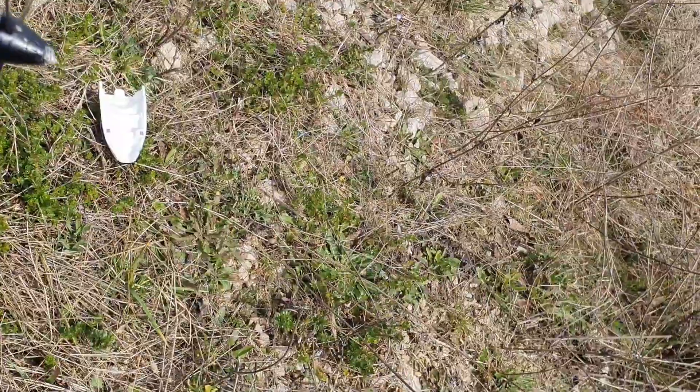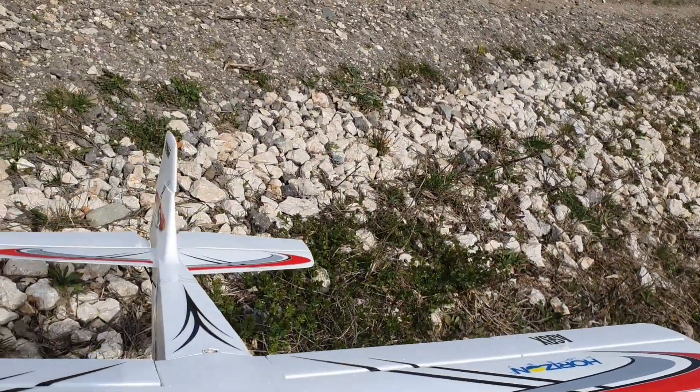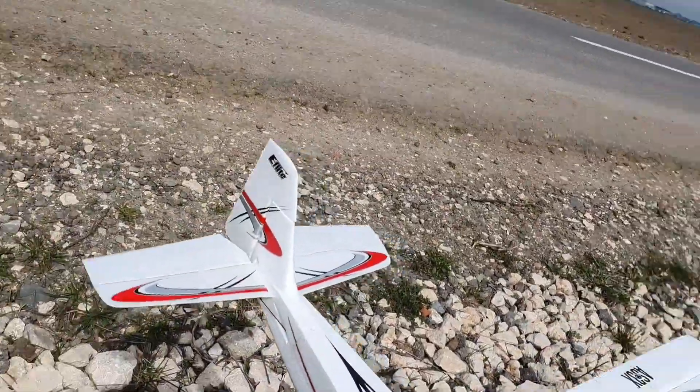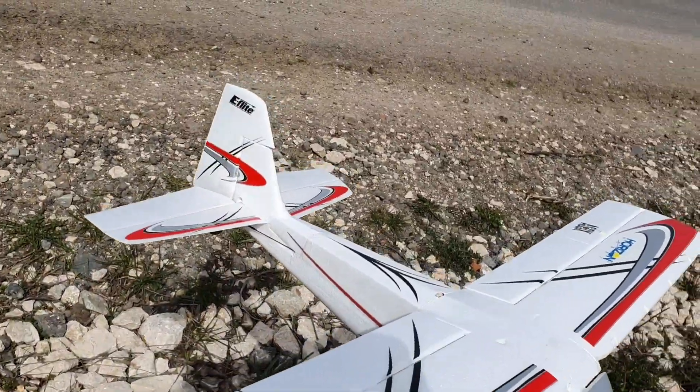Let me check the loader. Still rips. Sorry about that. Canopy still in one piece. Tail surface is good.